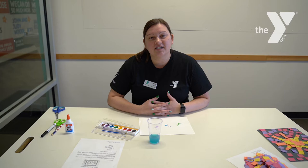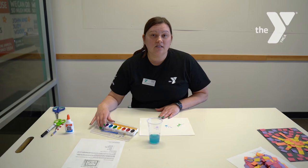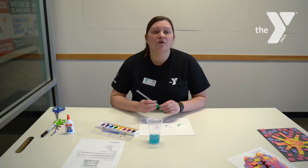So what you're going to need is a little bit of water, some watercolor paints — if you don't have watercolor paints, you can use food coloring if you have that at home. You need a straw; if you don't have any reusable straws, you could roll up a piece of paper and use that as your straw.